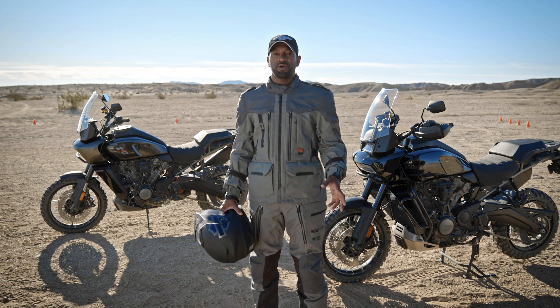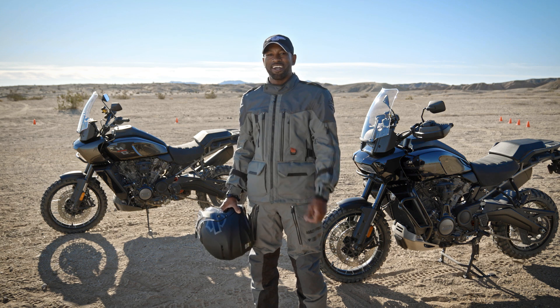Hills are some of the best parts of going off-road, so practice your techniques and you'll be tackling them with confidence. Enjoy the ride.